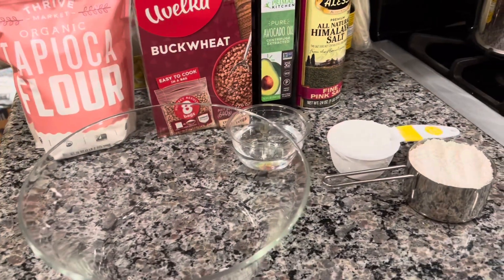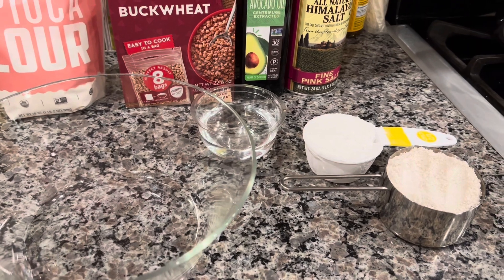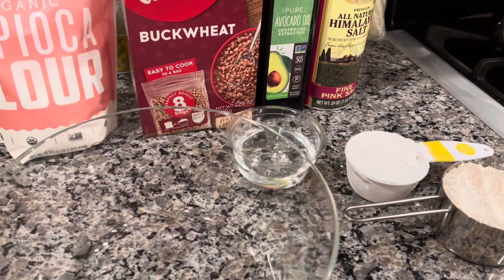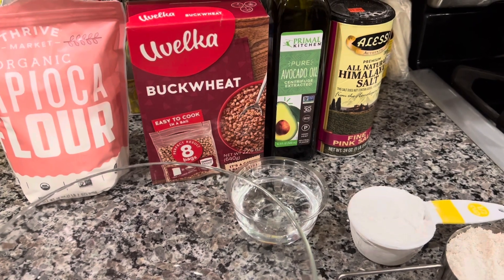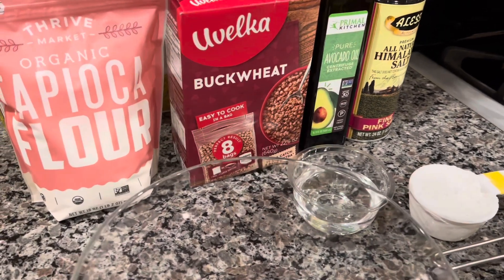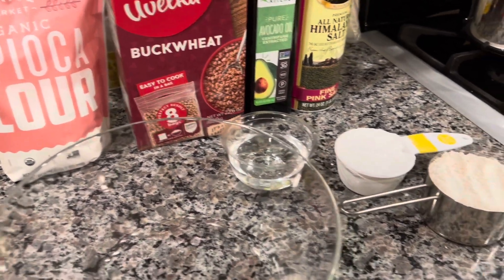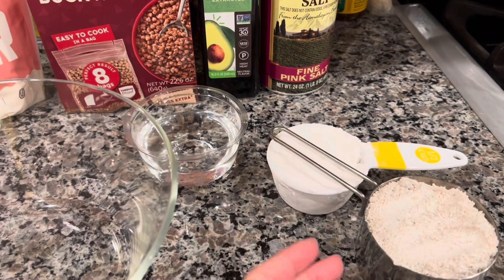Hi guys, we're attempting something fun again — we're gonna make buckwheat noodles, and this is gonna be a gluten-free recipe. For buckwheat noodles, you usually think it's just buckwheat but there's also regular flour in it. We're gonna be using tapioca flour instead.